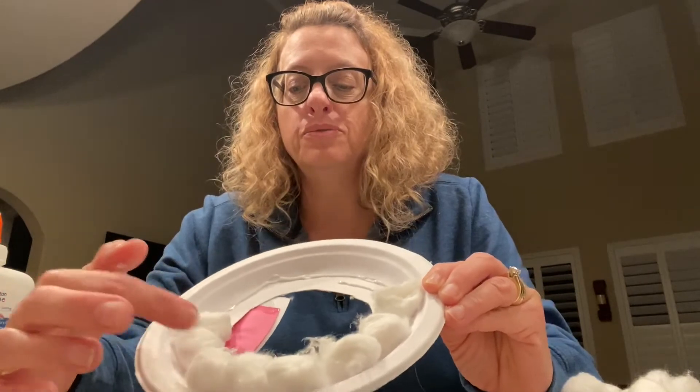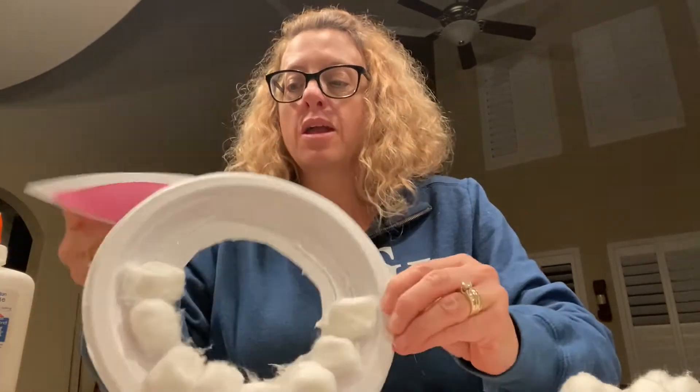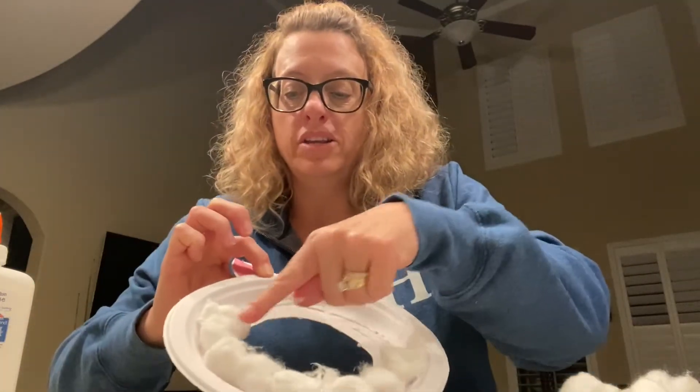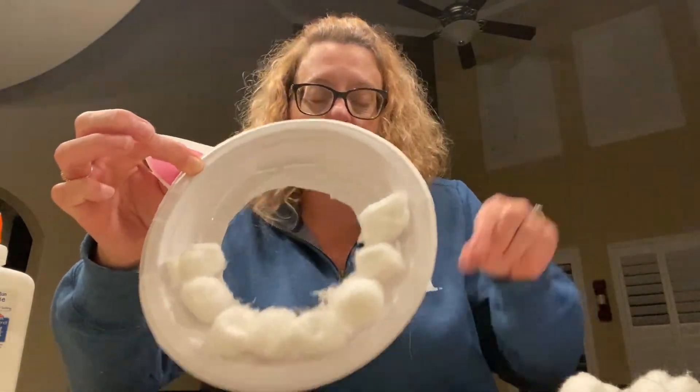One, two, three, four, five, six, seven, eight. Eight cotton balls so far.